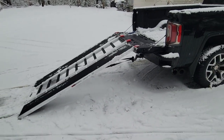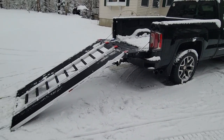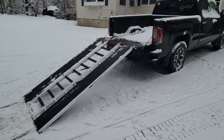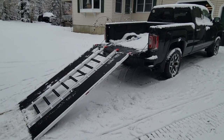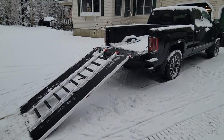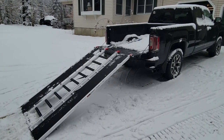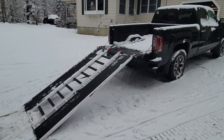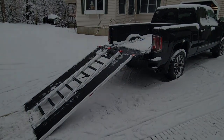Really the only reason I'm doing this is when I was trying to pick out a ramp I found like a hundred videos online of snowmobile ramps. I really just wanted to see the sleds being loaded and unloaded, but most of the reviews were 20 minutes of people talking about the ramp for nine seconds of loading and unloading. So without further ado, let's put the sled in the truck.